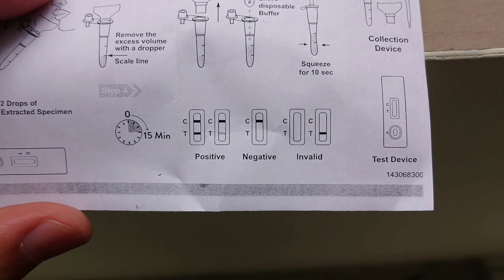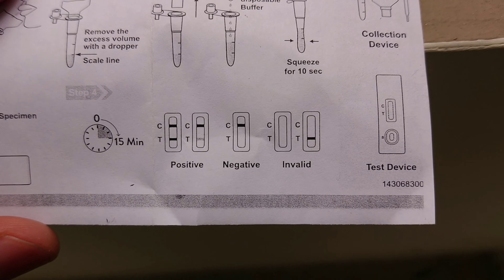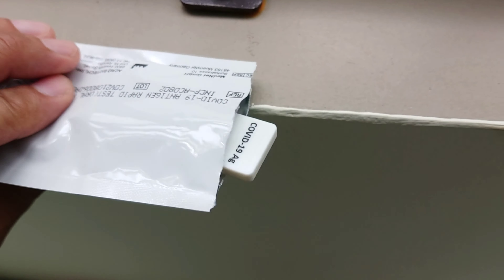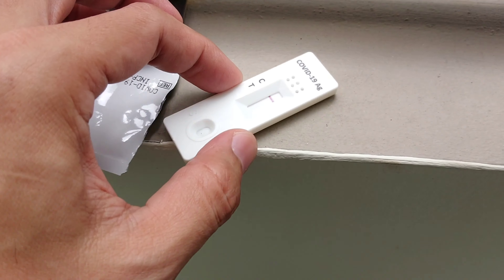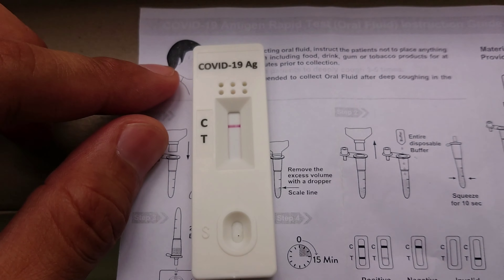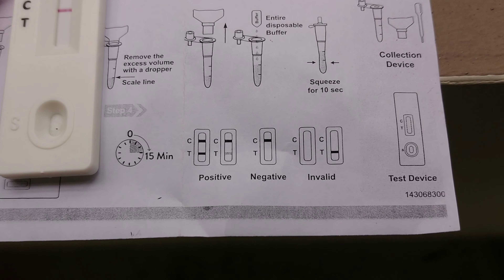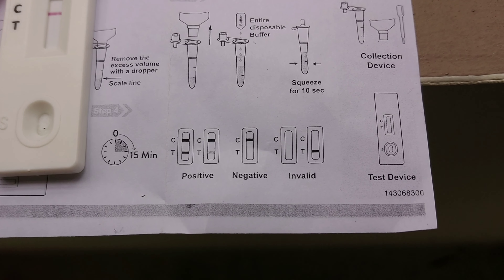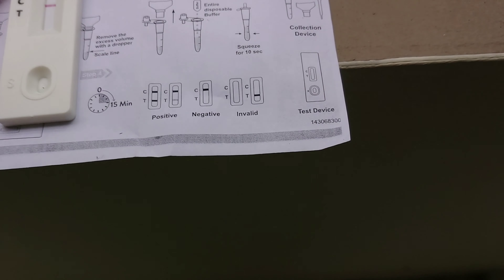Okay guys, it has been 15 minutes now. There's the indication of whether you are positive, negative, or invalid. Let's look at my result — suspenseful! So I have one line at the C. Comparing it with the indications — when the marking is at the C, it's negative. Wow, I'm safe! That's it — very easy testing. This is called the saliva test. See you next time, bye bye!